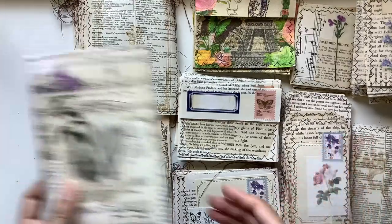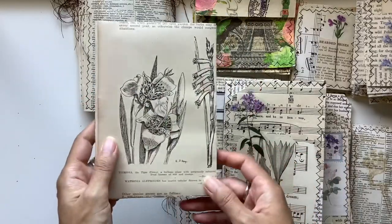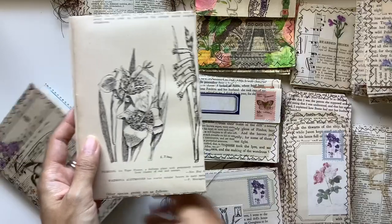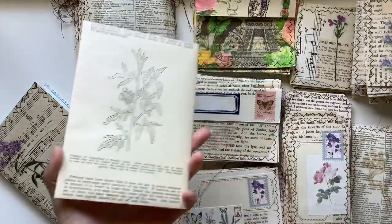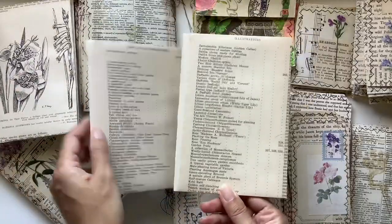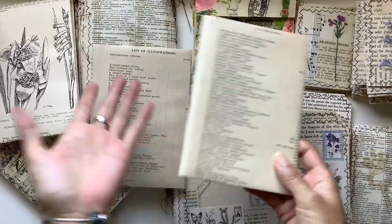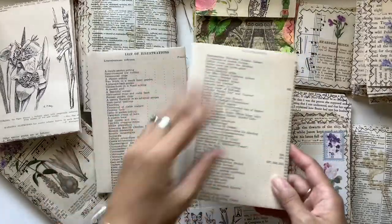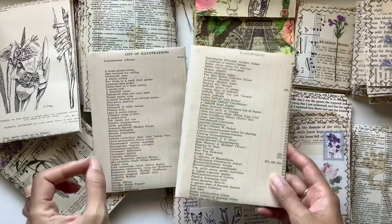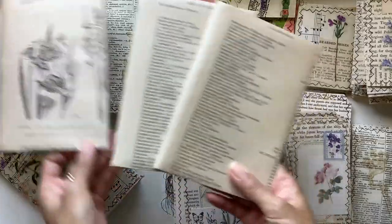The second way I love to use them is for covers. I've got two examples here. You can just put down one whole page, and if it's got an image you can use it as is. For these ones here I've put down a whole page from the botanical book as my base, and then I might stick some sort of image on top or collage over it — I'm not sure yet what I'm going to do with these two.